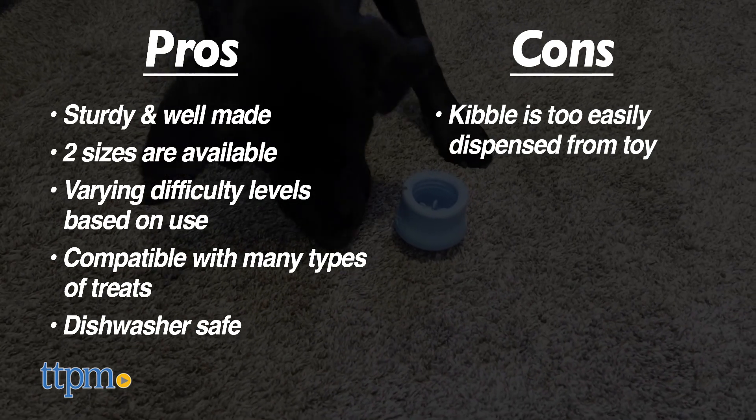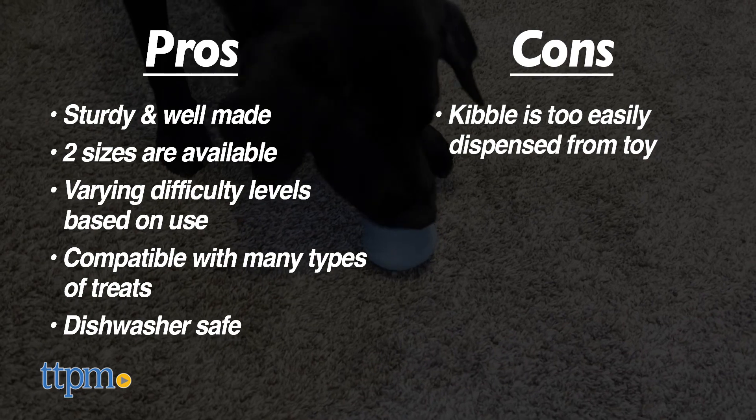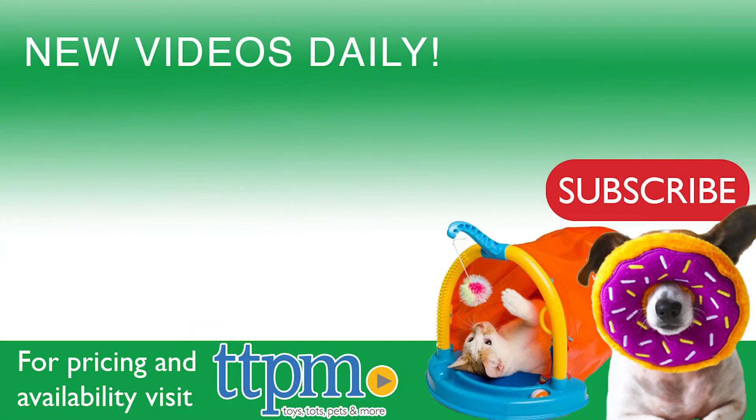Still, the Topple Treat Dispenser from Westpaw was such a hit with our dogs. We give it 5 out of 5 stars, and we'll see you next time.